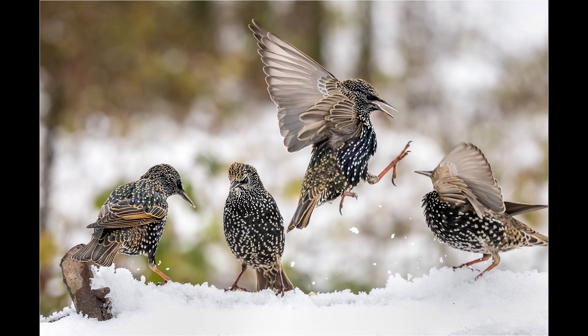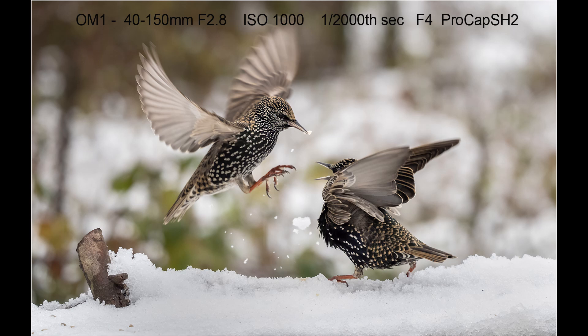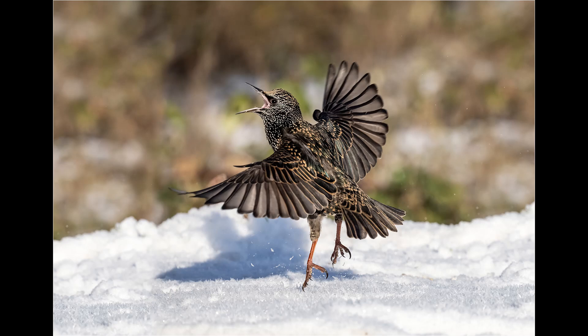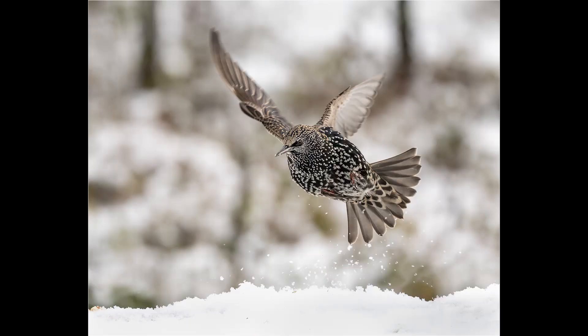Because these were taken on the table in front of the hide I used the 40-150mm f2.8 lens. Whilst the 150-400mm was fine for individual shots of birds on the table, for the fighting starlings I needed to allow more space in the composition — otherwise I would be clipping wings in a lot of the images. Using ProCapture SH-2 all you have to do is watch the back of the screen and when the action happens, press the shutter button.